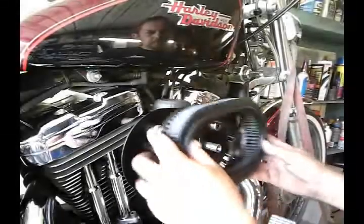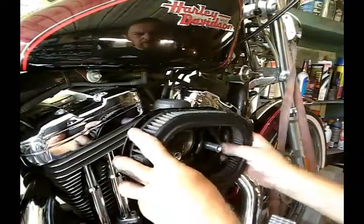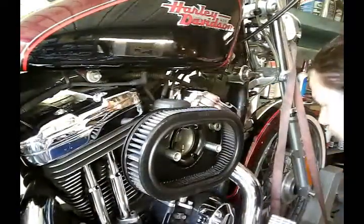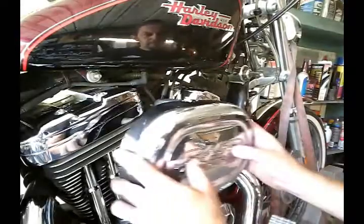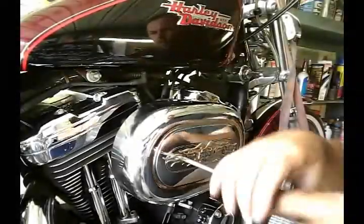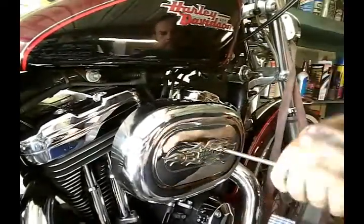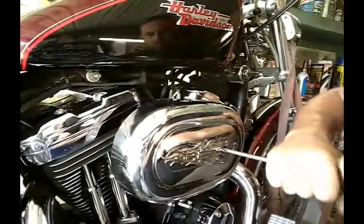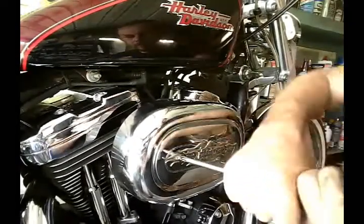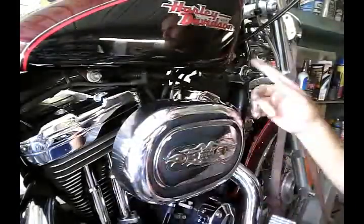Next we have our air cleaner. This is a K&N air cleaner so I already cleaned it and re-oiled it — perfect time to inspect it. It goes without saying that all my parts before I put them back, I clean them and make sure I'm not putting back together nasty, oily, gassy, dirty parts. So this side is done.